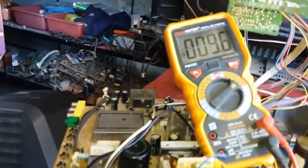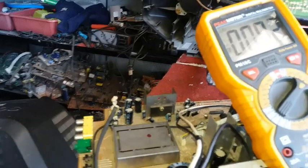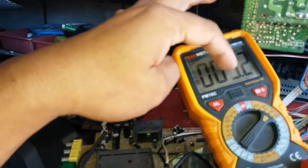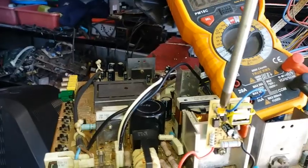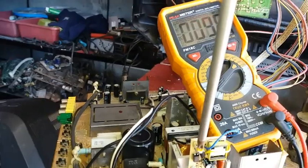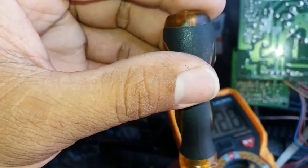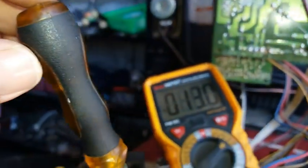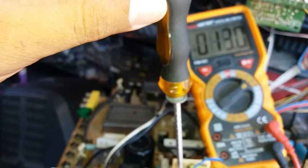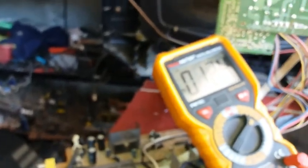It's already plugged in and the output voltage is 9 volts, but the TV is not turning on yet because the B-plus output is too low. We're going to adjust it to 12 volts using the trimmer — slowly adjusting: 10, 12, 13... let's bring it back to 12. And it's already oscillating!